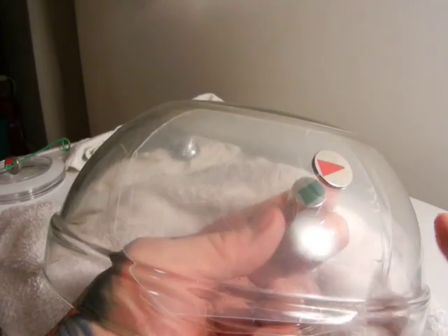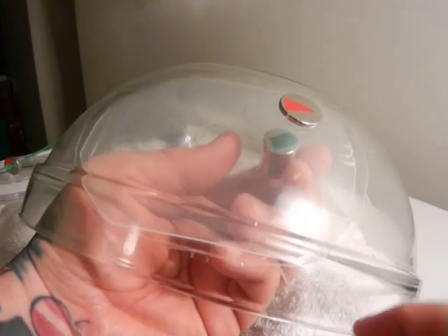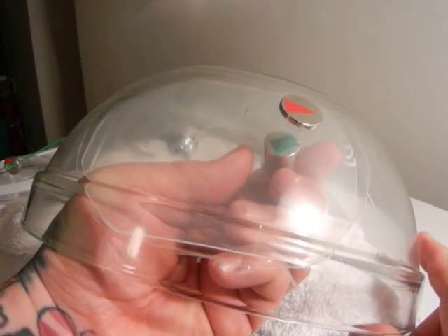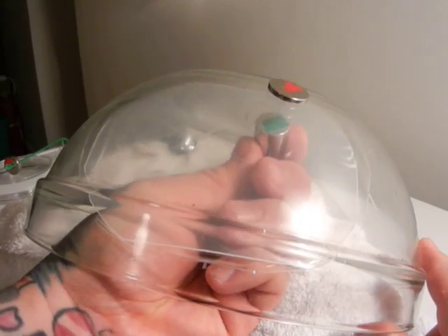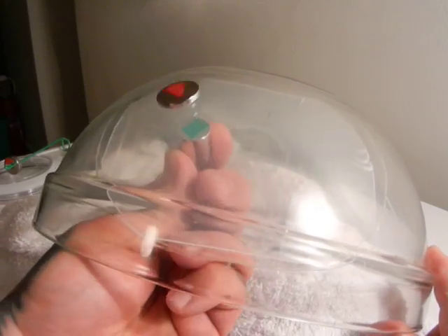Now we all know that this part of the disc magnet is closer to this part of our little cylinder magnet.